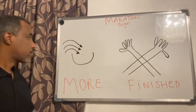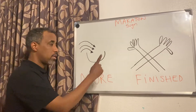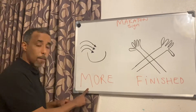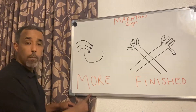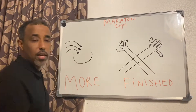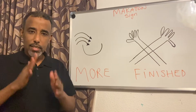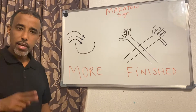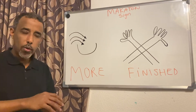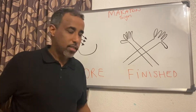Are you ready? Let's sing together. More and finish, more and finish. Let's say again: more and finished. And it's time to sign. Let's sign together. More, finish.